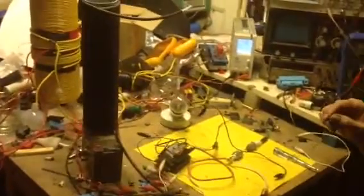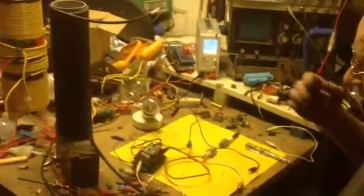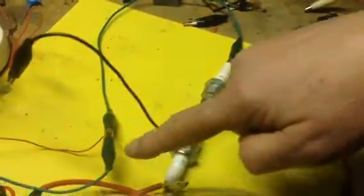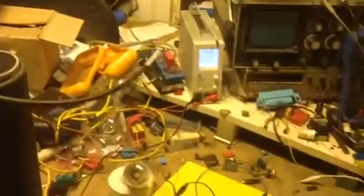Hey everybody, some interesting findings regarding coaxial cable — I'm going to call this a coaxial capacitor. What we've got here is 50 turns of standard 75 ohm household coaxial cable. The braid has been taken way back from the centre conductor, which is connected to our HT output from a flyback transformer, driven by an RMC pulse modulator. We've got 14.8 volts on the power supply.